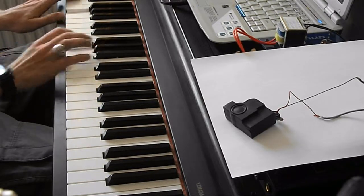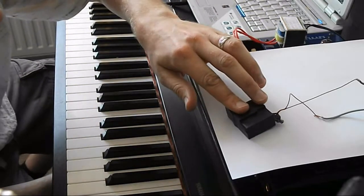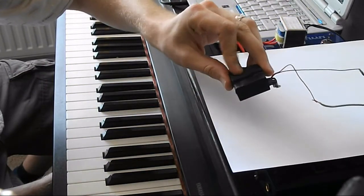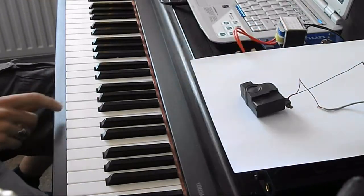Oh, that was it — a little puff of smoke. It's pretty warm and it's fried. Unless it was the amp cutting out.